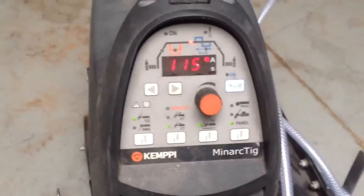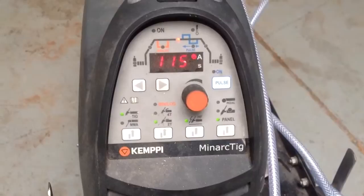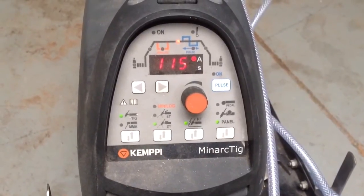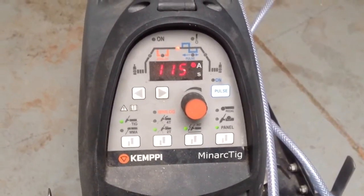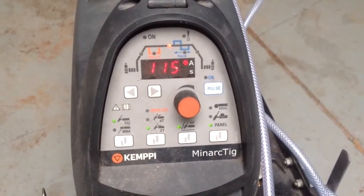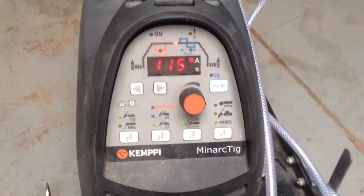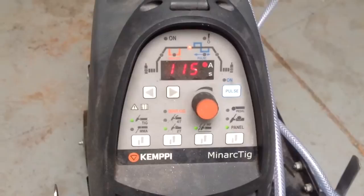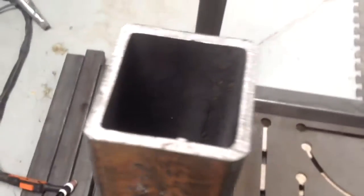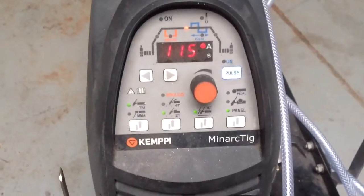The machine I've got here is a Kemppi Minarc TIG 180 MLP. It's pretty basic but it's done me very well for several years — usually welding very thin stainless with very low current, sort of foot pedal. Today, 115 amps welding this 6mm box section. No problem at all, it's effortless. Pretty simple.